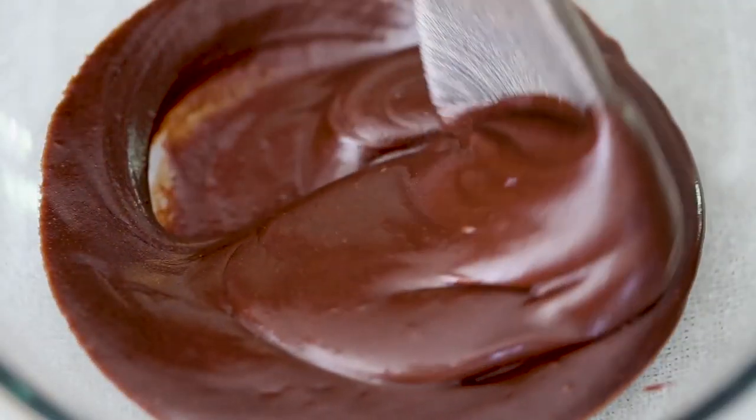Hey everybody! So is there anything better than a big ol' bowl of vanilla ice cream? Yes. What? A big ol' bowl of vanilla ice cream topped with amazing chocolate sauce. You are so right. Well then, let's make homemade chocolate sauce!